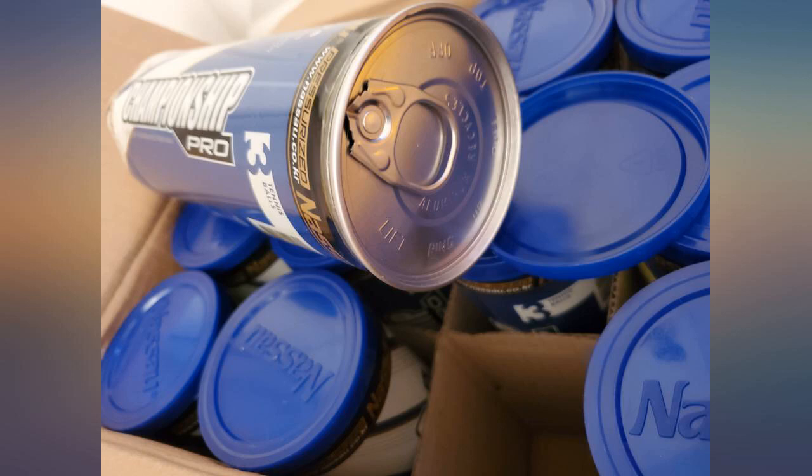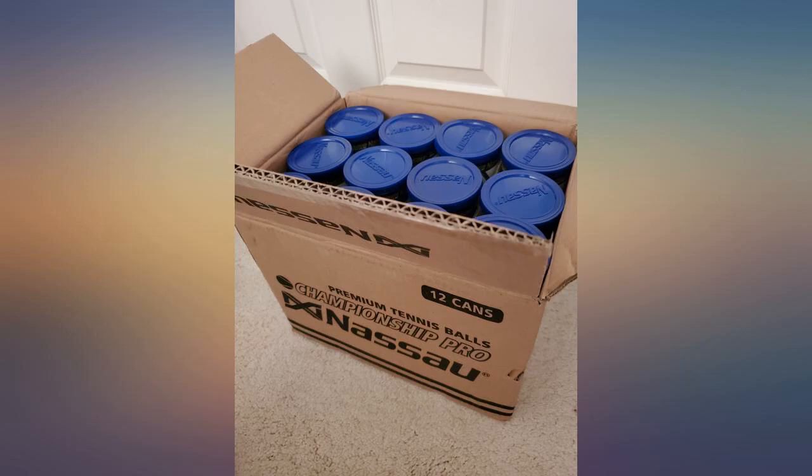This is much cheaper cost per ball compared to the Penn brand. I really don't see much difference from them.